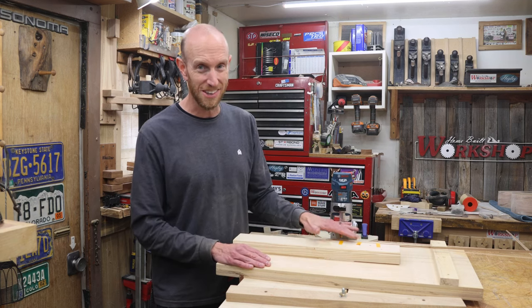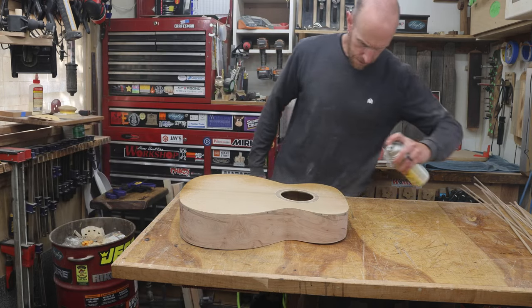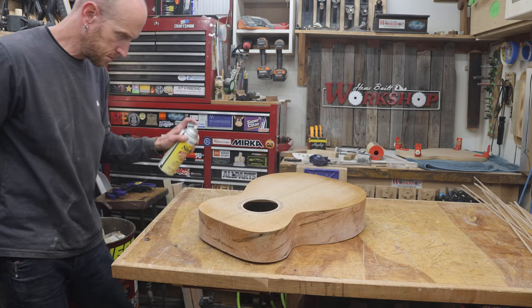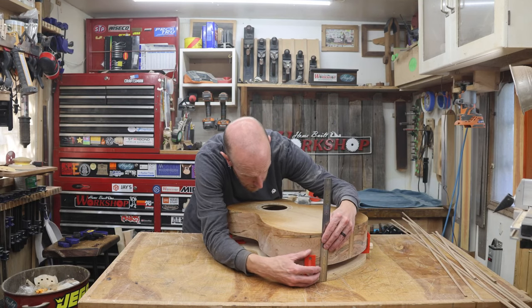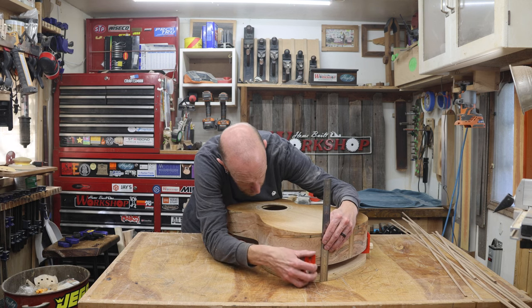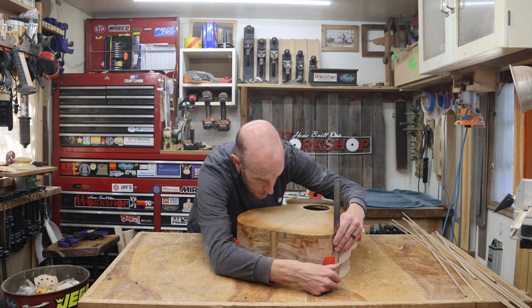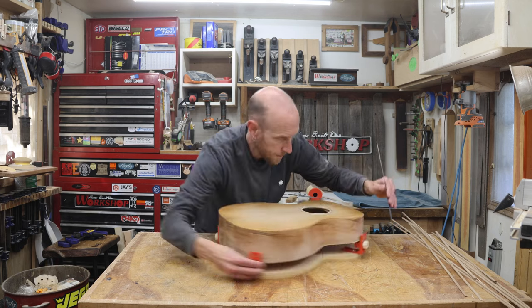Before I cut the binding channels, I'm going to seal the edges with a couple of coats of shellac — this will hopefully help prevent tear out. With the body loaded into the jig, we need to make sure that it's level while we make these cuts, so I'll level that up using a ruler to measure the heights at all four corners. This is a pretty important step because if the body is sitting crooked there's a chance we could get an angled binding channel, and that would be bad — I already spent enough time troubleshooting that kind of issue.